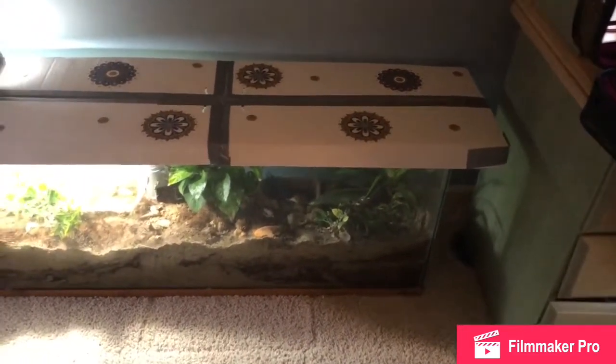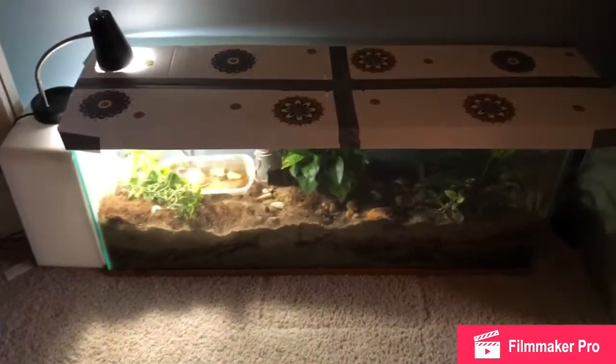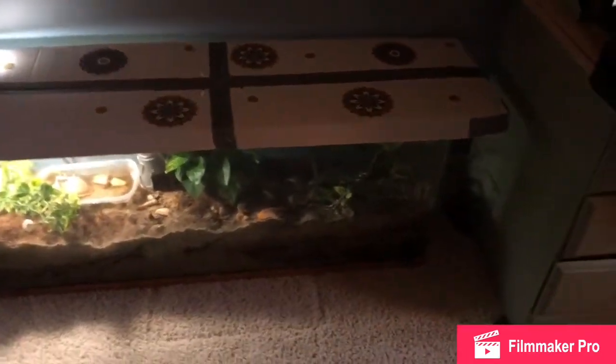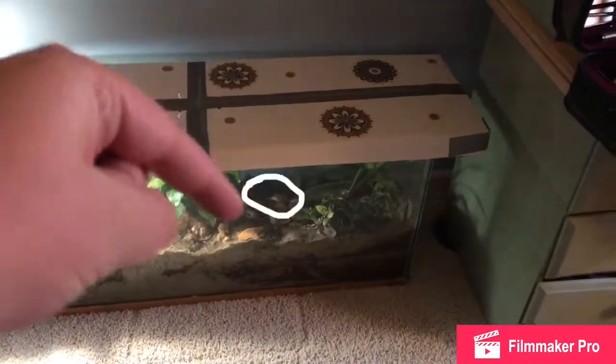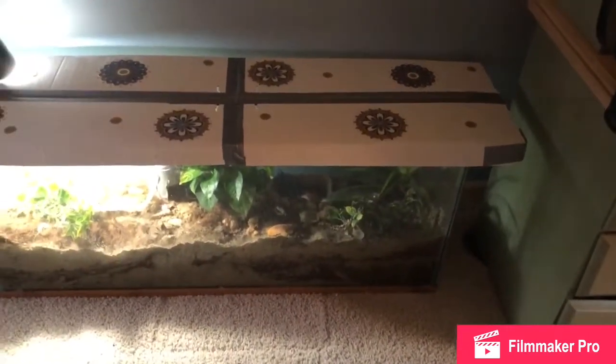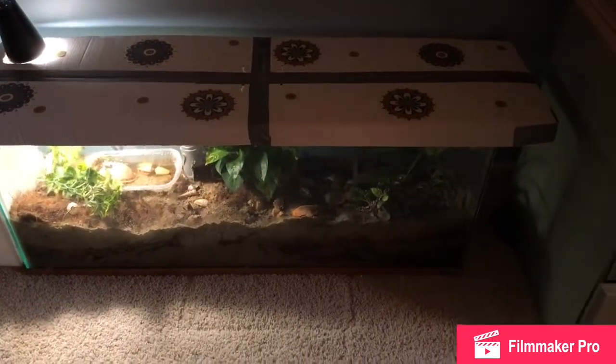This tank is relatively new. Over here I have their saltwater bowl. Over here, which you can't see right here, I have their freshwater bowl. Both of which need to be changed.